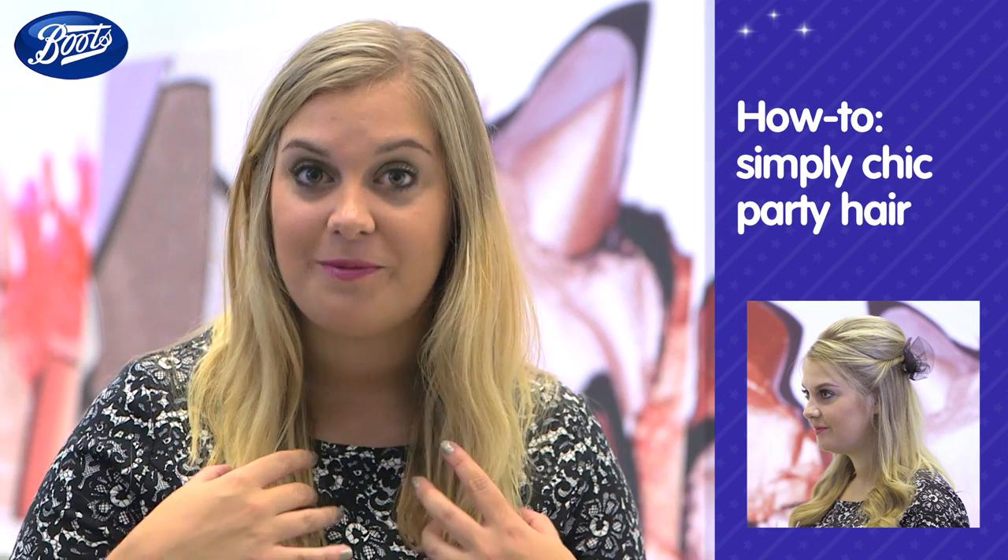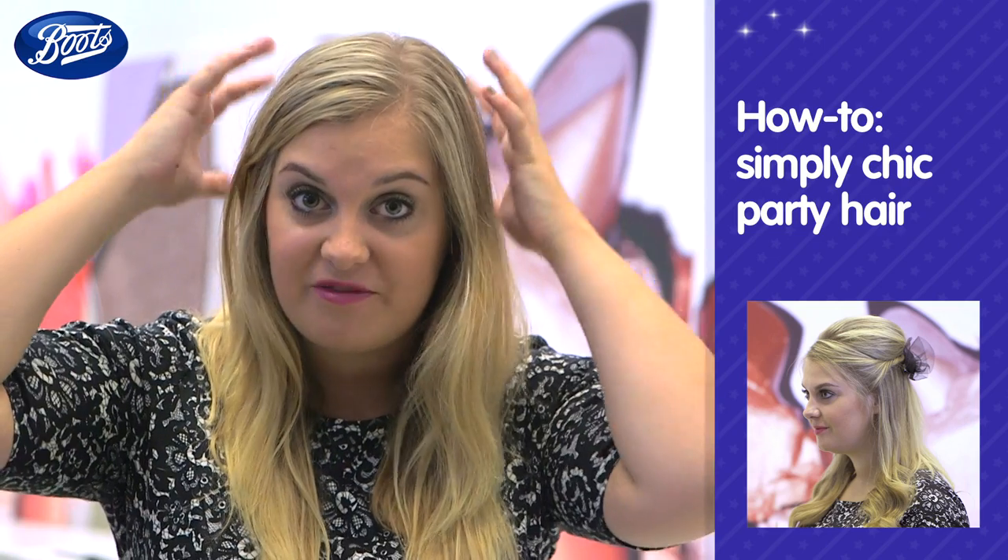I've prepped my hair with a volumising shampoo and conditioner, a bit of mousse through the roots, and then I've blow dried upside down for extra volume.